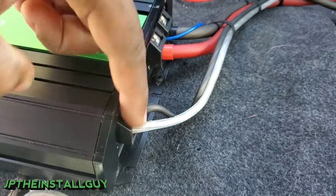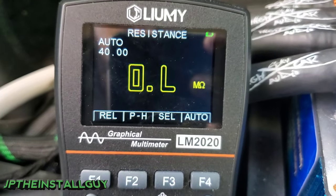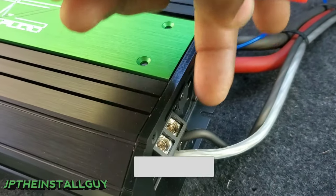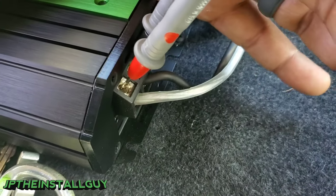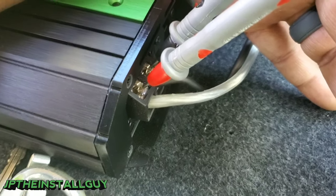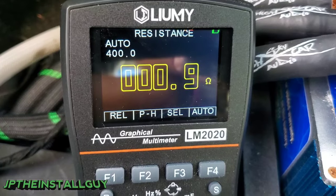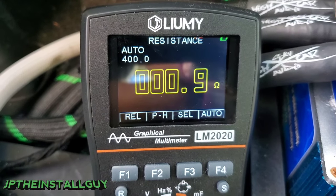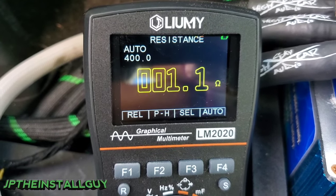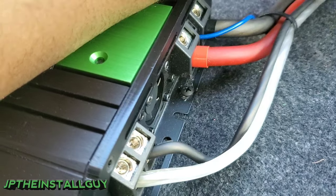Now that we've talked about power, let's talk about signal — starting with the speaker wires. Here at the multimeter I have it on ohms, measuring resistance. I have these subs wired down to one ohm, so when I test I want to make sure it's giving me a one ohm impedance. We're reading one ohm here, so the subs are wired correctly and everything is metering as it should. If it said OL, that may mean I have a blown sub and I'd want to test the voice coils individually.